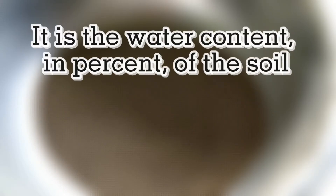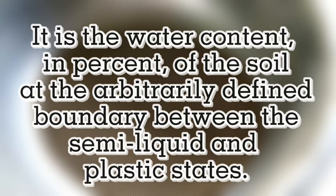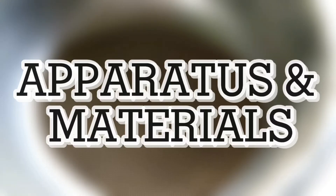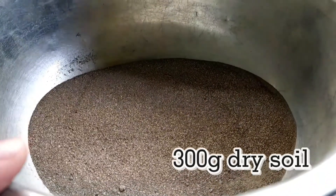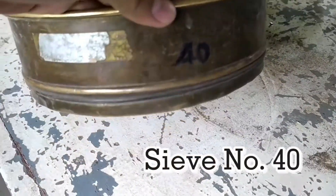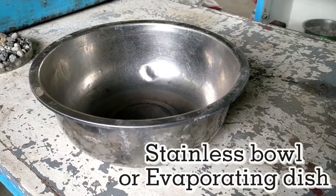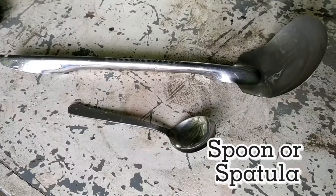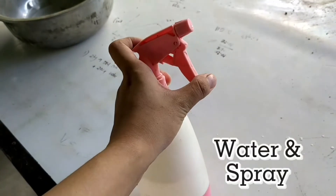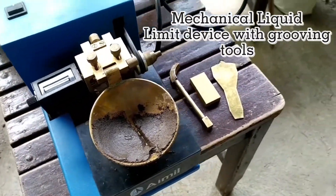The liquid limit is the water content in percent of the soil at the arbitrarily defined boundary between the semi-liquid and plastic states. We have the following apparatus and materials: 300 grams dry soil, sieve number 40, weighing scale, stainless bowl or evaporating dish, stove, pan, spoon or spatula, water and spray, Petri dishes, and mechanical liquid limit device with grooving tools.